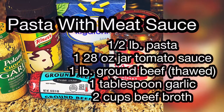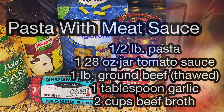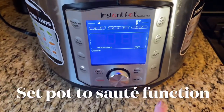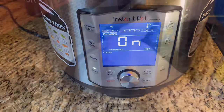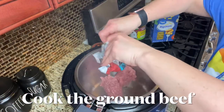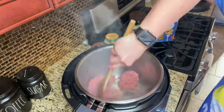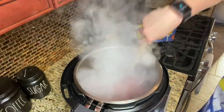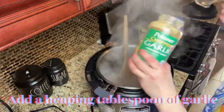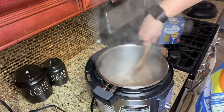The next recipe I have for you is pasta with meat sauce. Set your pot to sauté, and when it comes up to temperature add a little bit of olive oil and sauté your ground beef. Add a heaping tablespoon of minced garlic and cook it in your meat for a few minutes before adding your tomato sauce.